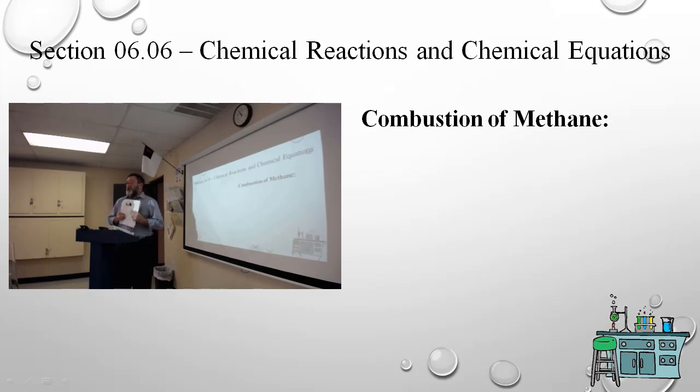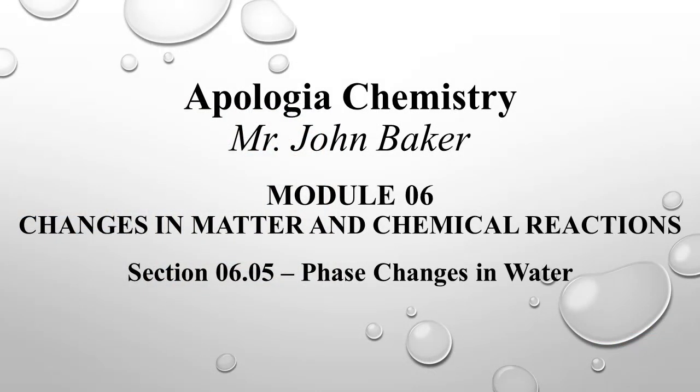We'll pick up on combustions and phase symbols and equations tomorrow. Tomorrow I'll also put on the board the masses and volumes of the three substances — canola oil, water, and syrup — and you can use those numbers when you do your lab. We'll talk about the lab write-up as well.